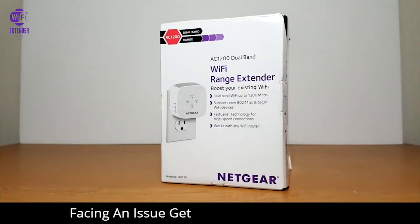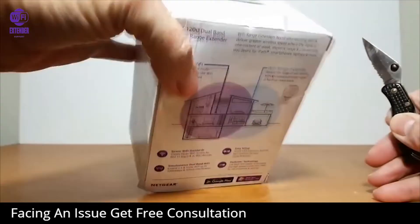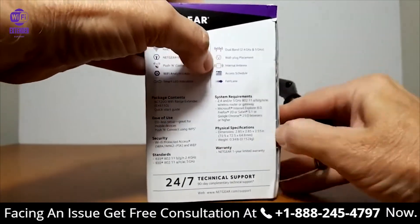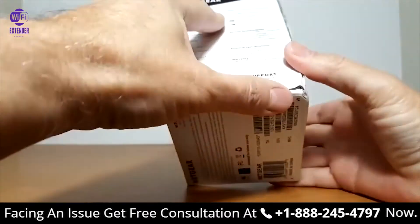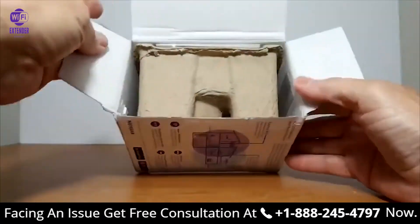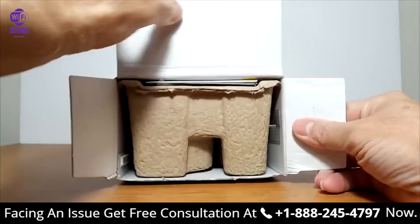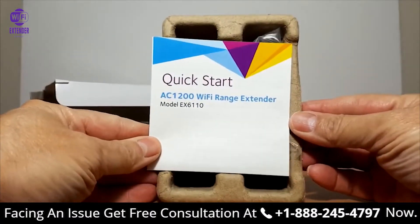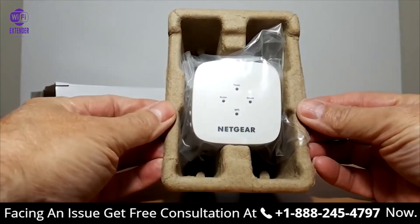I wanted to go through that quickly because the box is not that interesting. Let's go ahead and unbox this with my pocket knife, cut the side here and open this up, pop out the carton. The first thing out is going to be the quick start manual — we'll get back to that later, put that to the side.